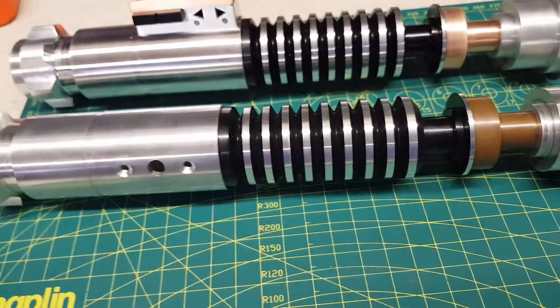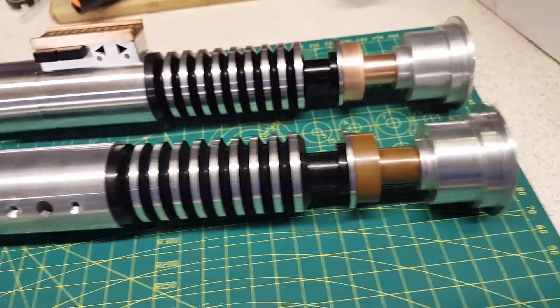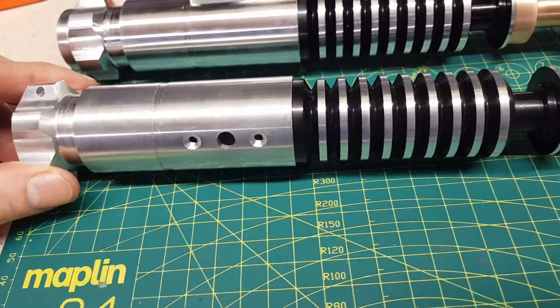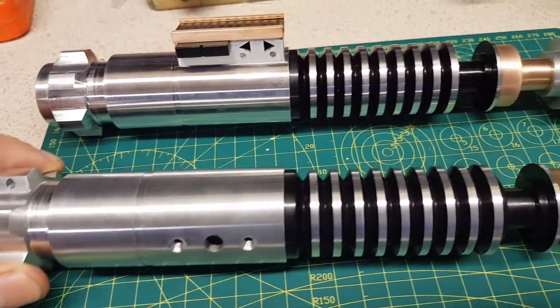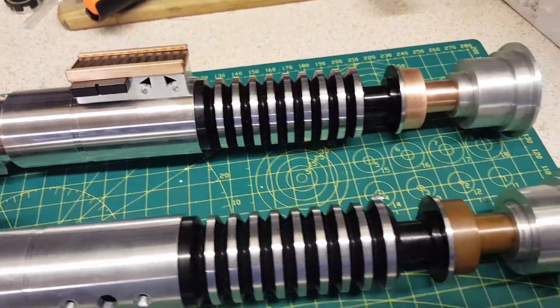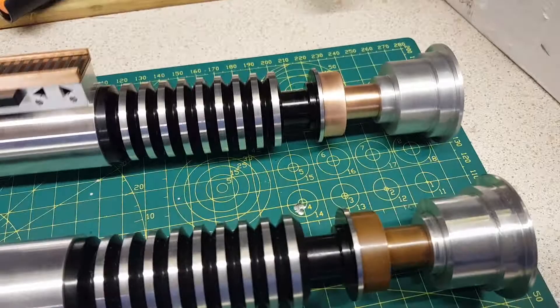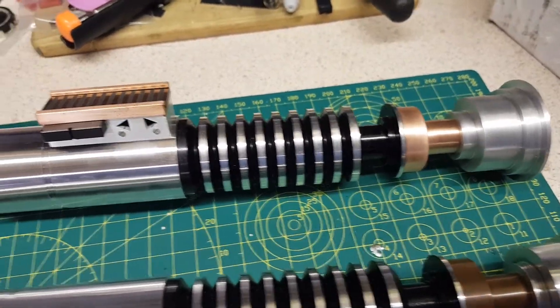Hey guys, this is a quick comparison for the Romans Props V4, Mk1 and Mk2 version. This one here is Mk1, this one here the Mk2.